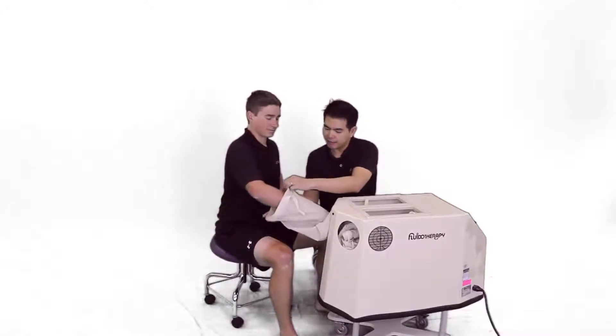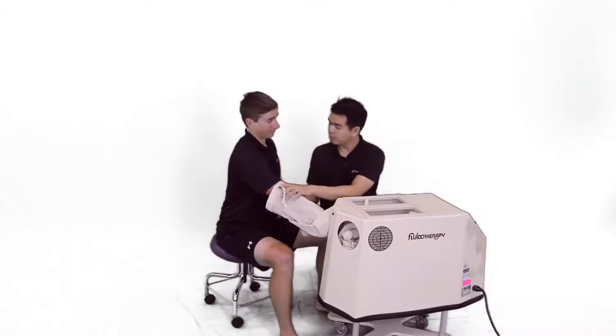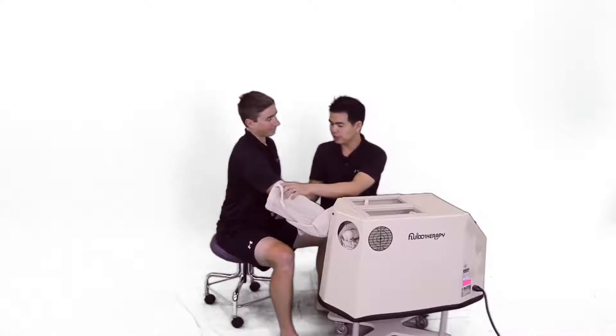As you are in the Fluidotherapy, it will be nice and warm. I want you to gently move your wrists and your fingers to exercise, okay?